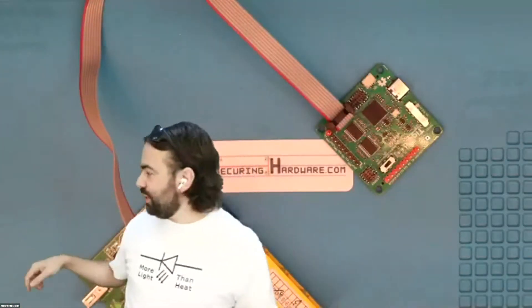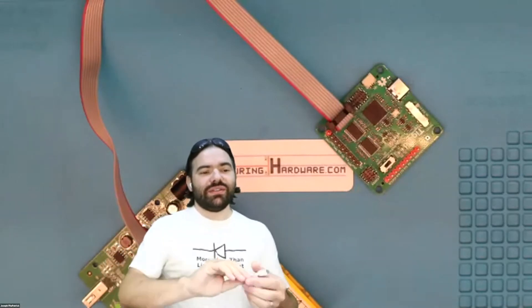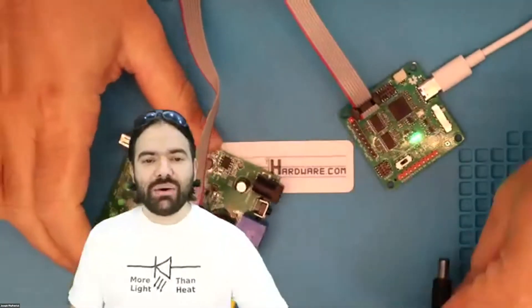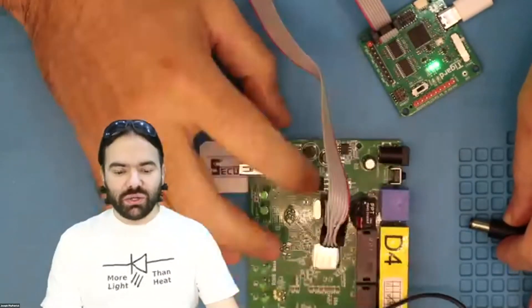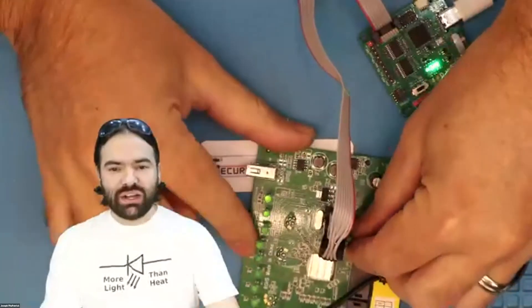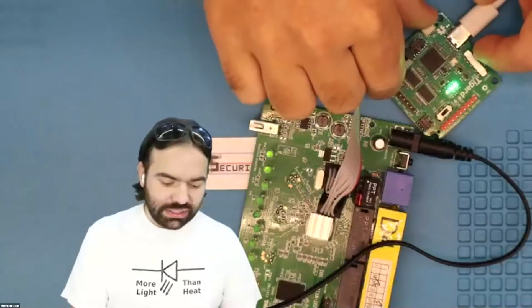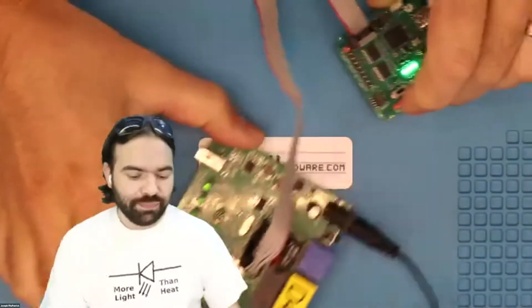Now we plug in the USB-C cable. We also have to power the router — the SPI flash chip needs to be powered to be read. The problem is we don't want the CPU talking, so there's a little jumper I soldered on that keeps the CPU in reset. If I removed it we'd see lights flash as it boots up, but we want to hold that reset down. We make sure we have a really good electrical connection.